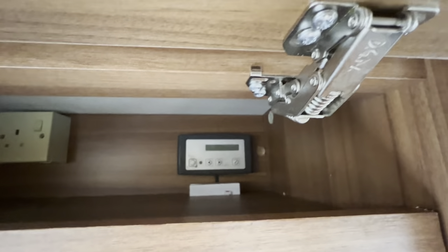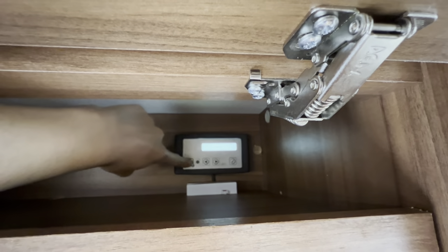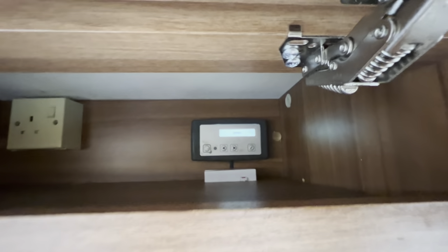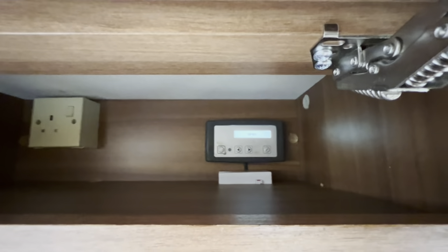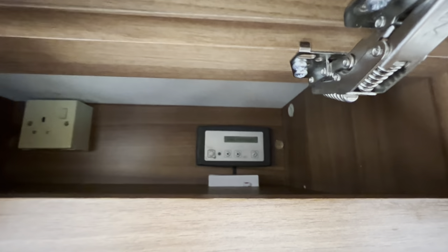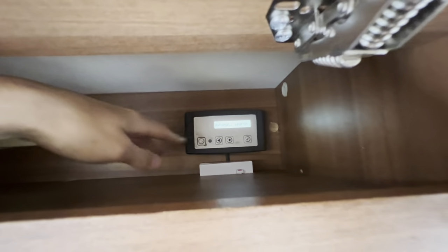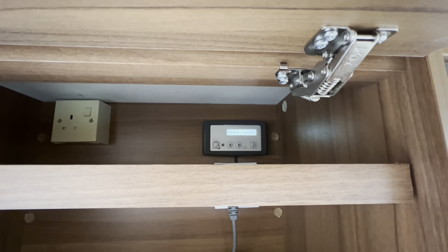Just above that, this caravan is fitted with an Oyster satellite system. To put the dish up, press this button here — it'll open the dish and lock on to Astra 2 automatically. Let it whiz around the roof and find the signal, and it'll go to its last position which is Astra 2. Then just press this button when you're ready to leave your site and it'll retract the dish so that it's safe for towing away.